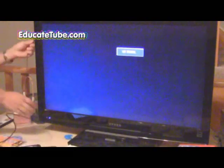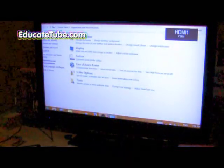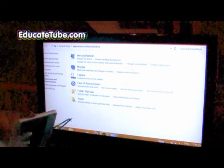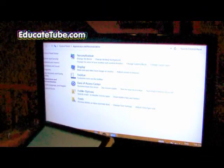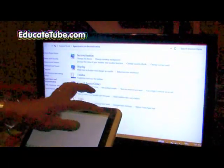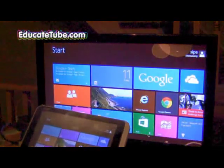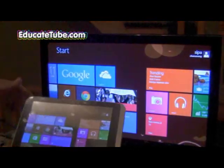At the back of your TV, hook it up directly and it should automatically detect it. There we go — it worked pretty good. As you can see, it's corresponding to my tablet.